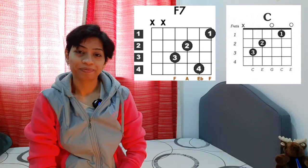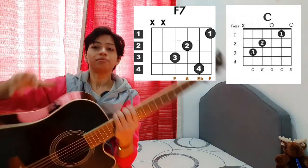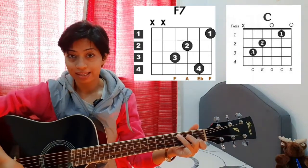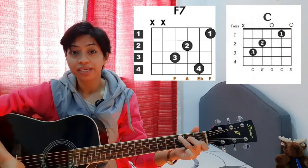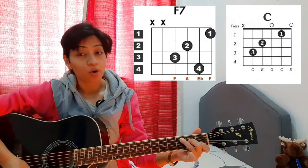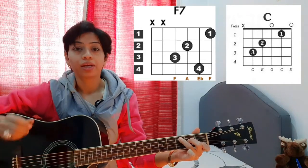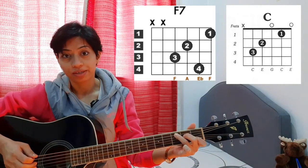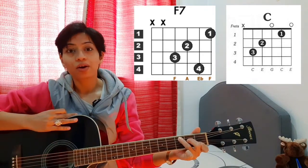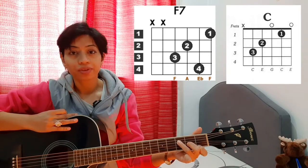Can you see it? In C chord — make sure your guitar is tuned — you hold it like this: you put your first finger on the B string first fret, second finger on the D string second fret, third finger on the A string third fret, and without disturbing the low E string, you play this C major like this.